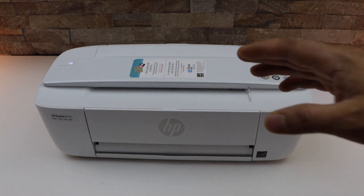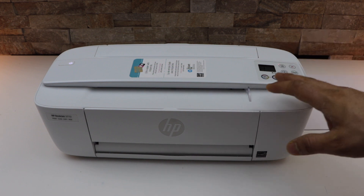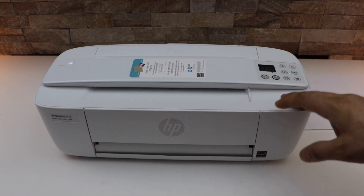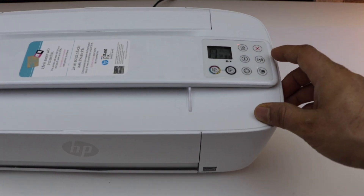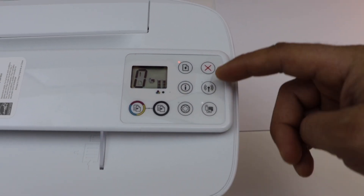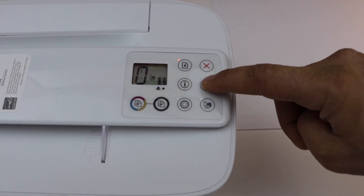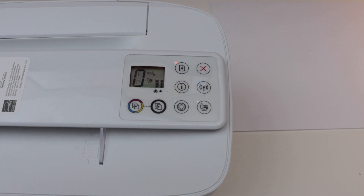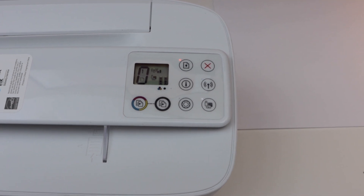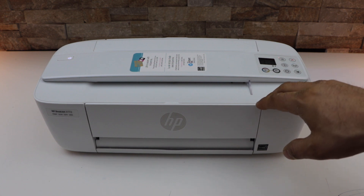There are a few reasons why your printer is not able to connect. The first and most common reason is if the Wi-Fi of your printer is off. You can go and check on the printer control panel if the Wi-Fi light is on or off. We can see the Wi-Fi light is off in this printer, so we can simply press it once and it will reconnect to the Wi-Fi network automatically.